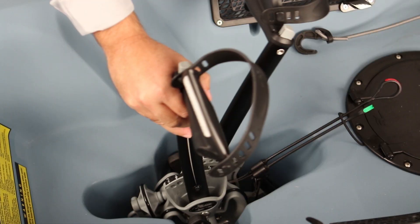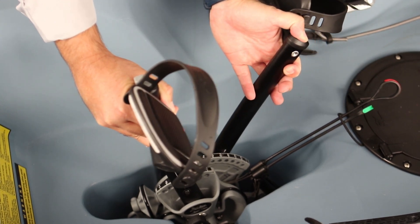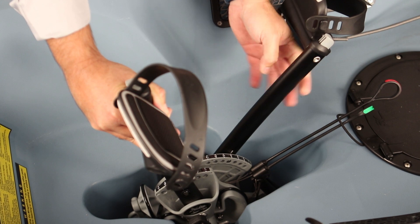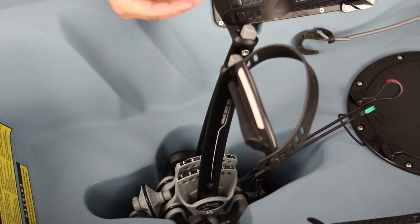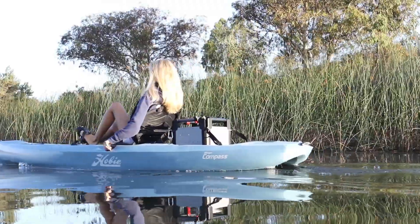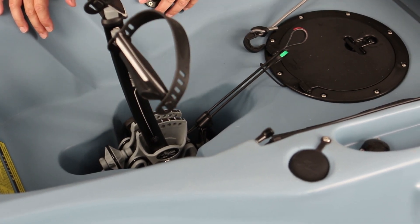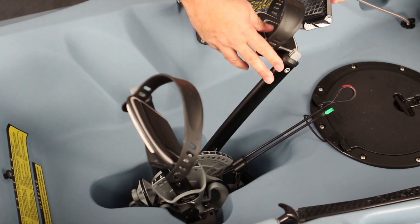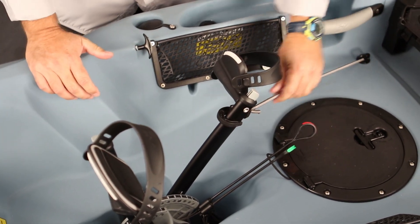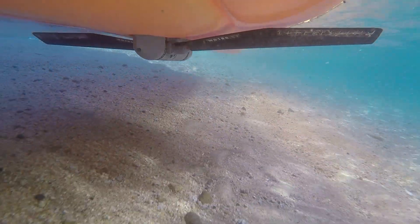Next, adjust your crank arms to the right length depending on how tall you are and your inseam. Pull the lever on top and slide back for shorter legs or forward for longer legs — a normal stroke is a slight bend in the knee at full extension. Make sure both crank arms are set to the same number on the dial on the drums. When coming into the beach, separate the crank arms and hook the cockpit hook with the bungee to keep the fins up along the bottom so you can go right up onto the sand.